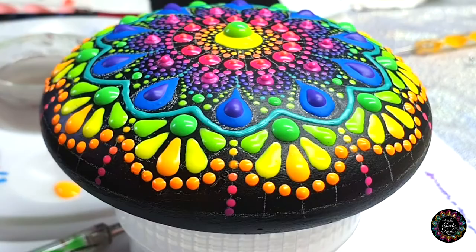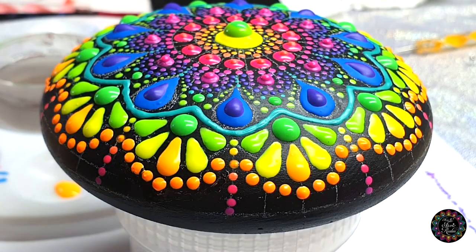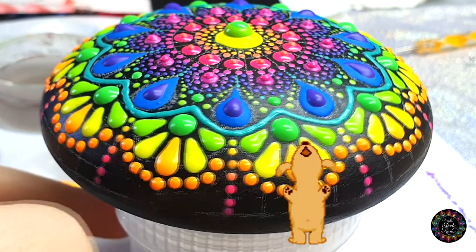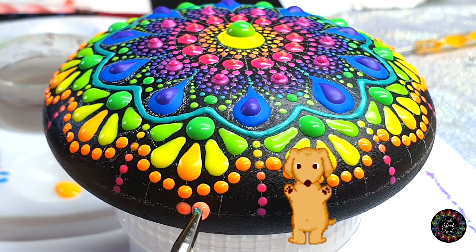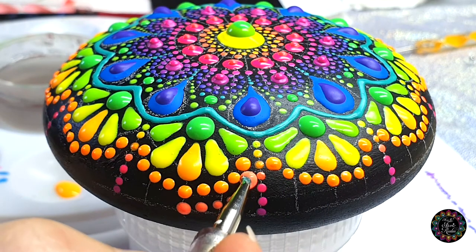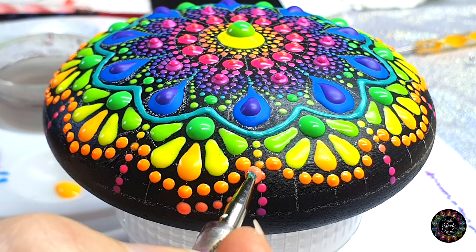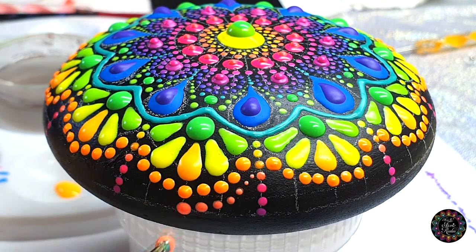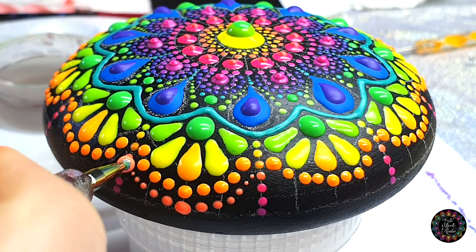Next I'm going to use my reddish color and my green tool, the big ball side, because we're going to be walking the dog. Starting from here, the first one is on the straight line — two, three, four, five, six — and seven if you have enough paint on your tool. Then going on the first one again: one, two, three, four, five, six, seven.